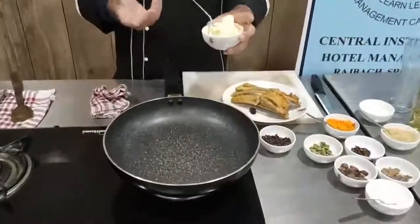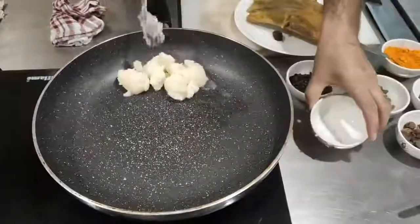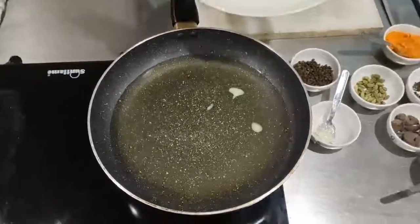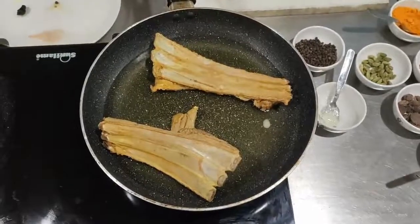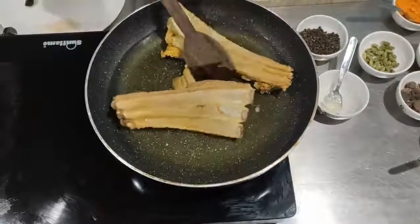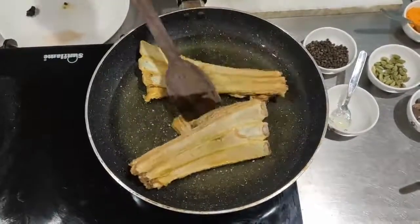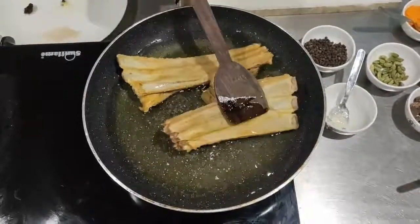Now this is the time to fry the lamb ribs to prepare the Tabakmaaz — that's the final stage of the recipe. We will be heating a non-stick pan, or you can use a copper pan. Now the ghee is really hot and we will be transferring the ribs into it. You have to remember: simmer or shallow fry at a very low temperature so that it gets cooked from inside out, not outside in. Prepare Tabakmaaz on a really slow flame so that it gets really tender and gets a good color.